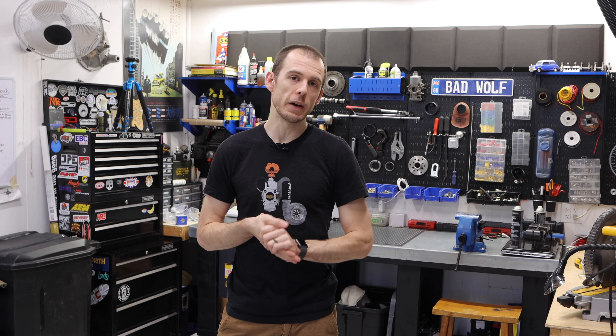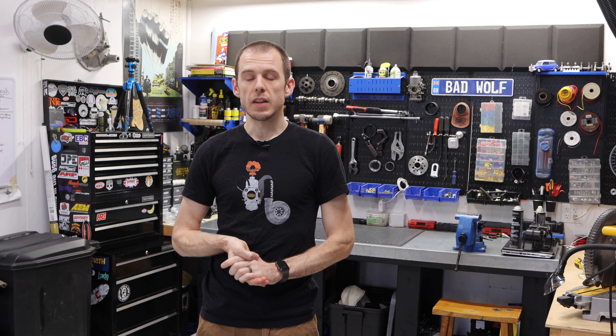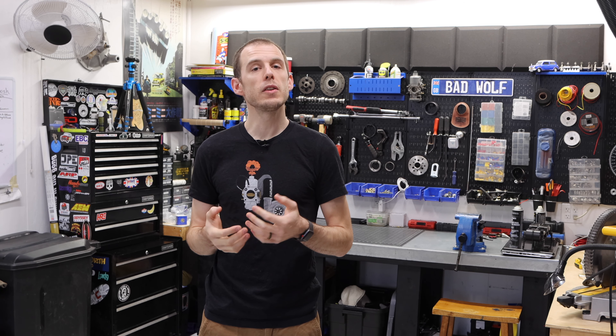You are the ones who really make this channel what it is. I am for sure making these videos and editing them, but without you guys watching them, without your contributions — your likes, your subscribes, your comments, sharing your opinion, sharing your feedback, and sharing your support — this channel wouldn't really exist.